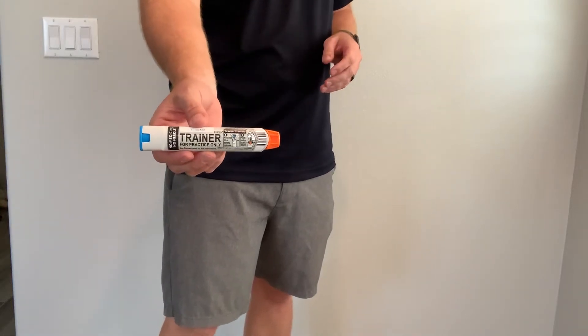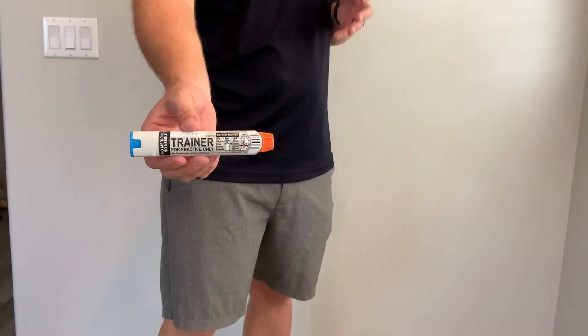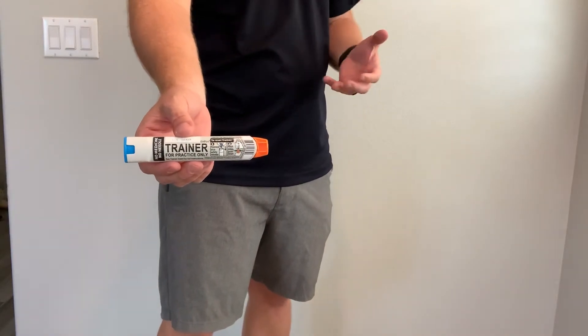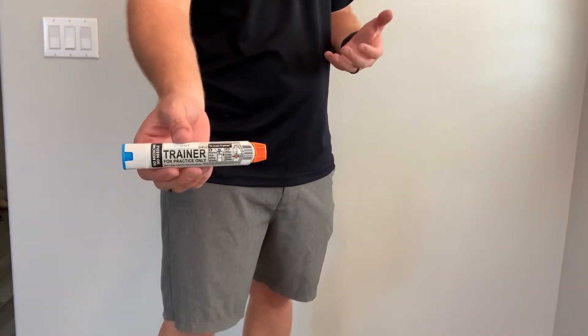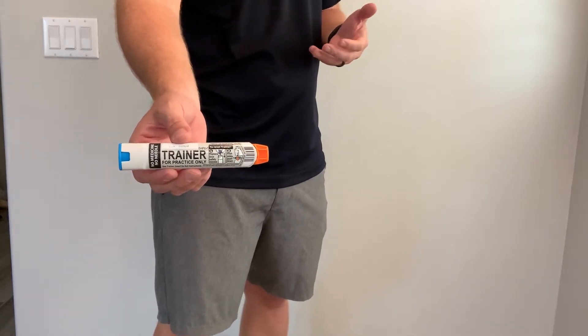Today we're going to talk about EpiPen and how to administer one. An EpiPen is a prescription medication that someone might carry with them if they're very allergic to something. The top three allergies are bees, peanuts, and shellfish.